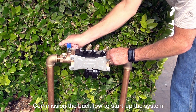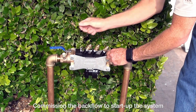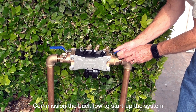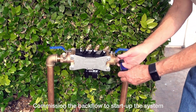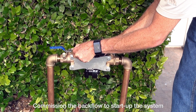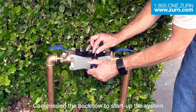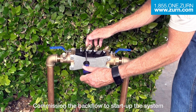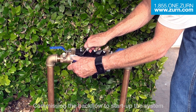The next step is to turn on the water slowly on the inlet ball valve, and then slowly open the downstream ball valve. Then use your screwdriver to bleed out the air from the test cocks — just to release the air. Just a little bit of air coming out, a little bit of water. And we're recommissioned — we're good to go.